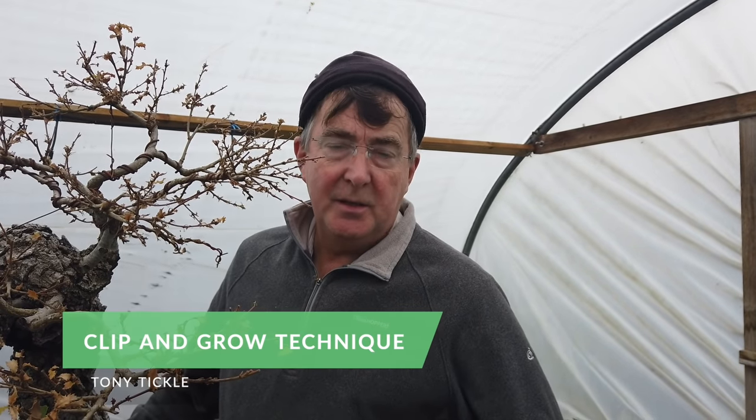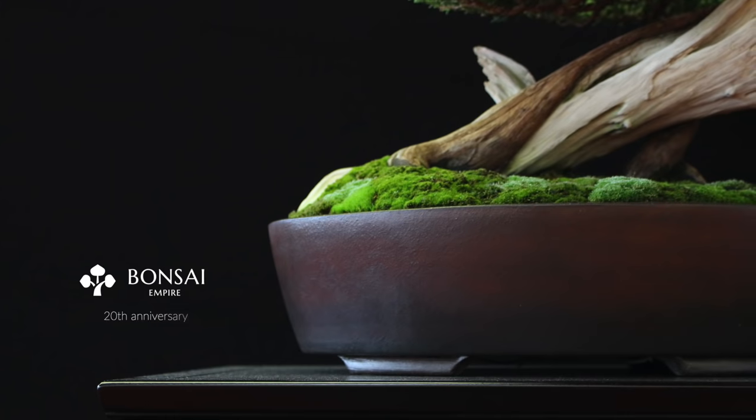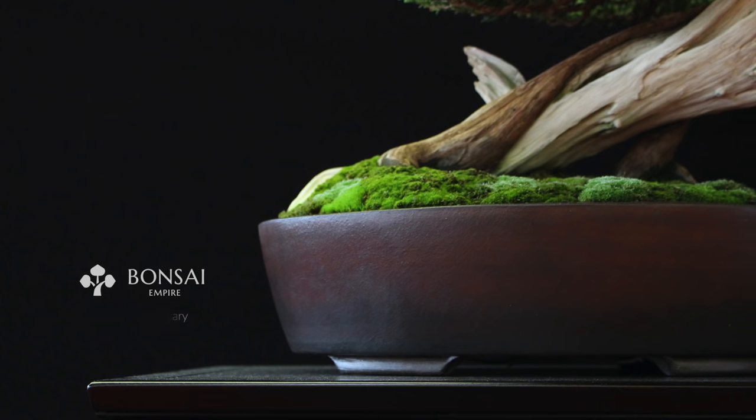The question is: can you create a bonsai using only pruning? The answer is definitely yes, particularly when you're working with deciduous species.